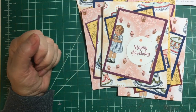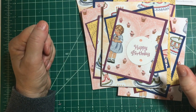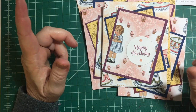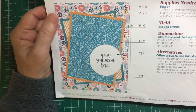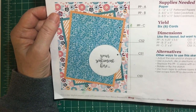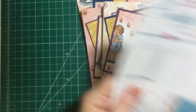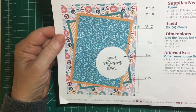Down below in the description box, along with all the other collaborators that are doing this, is the link to Alicia's sketch. If you are one of her subscribers, you are certainly welcome to play along with us. It's a fun, quick way to make cards, and it's very popular.